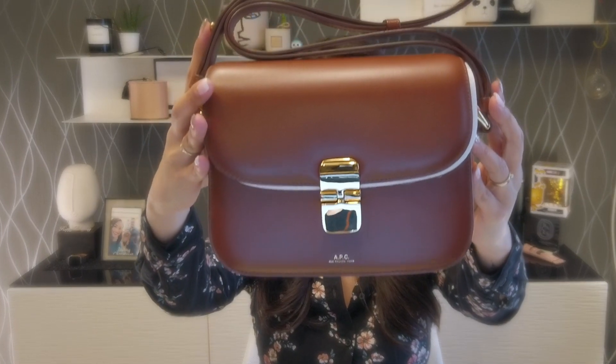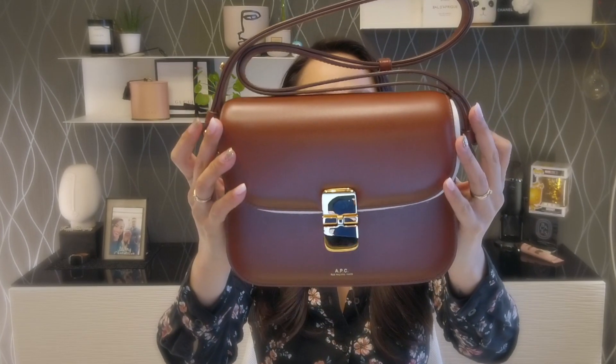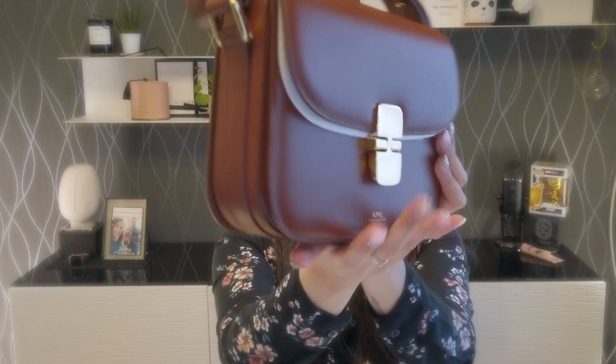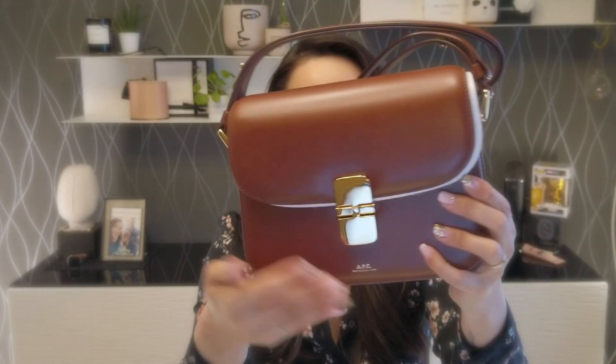First and foremost, I'm going to show you what the bag looks like. So here she is. This is the APC Small Grace bag. I actually made an unboxing video of this handbag — I'm going to put it in the card up there as well as in the description down below, so if you haven't seen my unboxing, don't forget to check that out. So this is actually how it looks like: up front, on the side, on the back, on the other side, and up front.